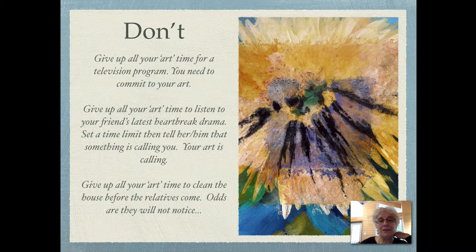Set a time limit, then tell him or her that something is calling you — your art is calling. Don't give up your art time to clean house before the relatives come either. Odds are they won't notice, and they'll leave it even dirtier by the time they leave.